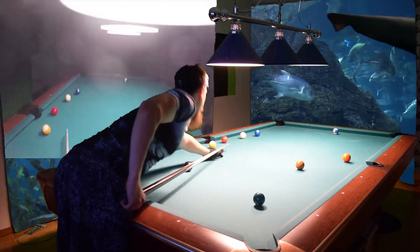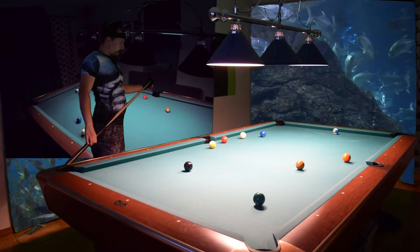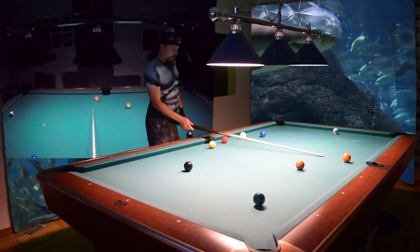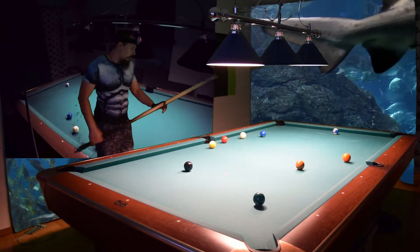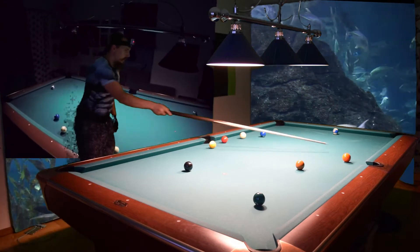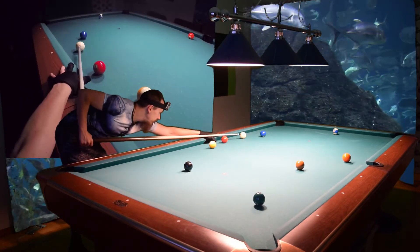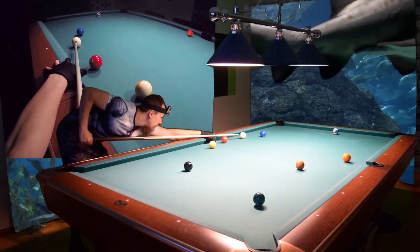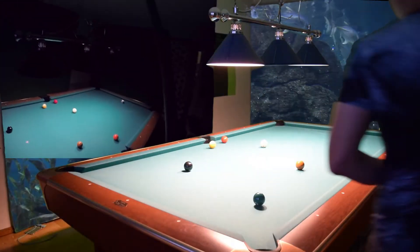Not hard enough. Now, which pocket do we choose? We can choose either pocket — it depends on the position play. We want to be on this line for the 3 ball and come back up for the 5. If we shoot this shot, we will end up on the wrong side of the 3 ball because we can't use enough side spin to come up here. That's why we will choose that corner and use left spin and a little follow to come up here with the cue ball. Now we have a good angle on the 3 ball.